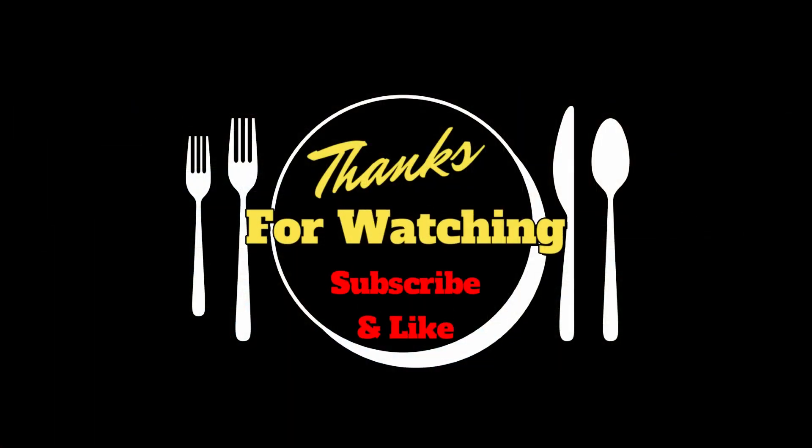And as always, thanks for watching. We'll see you next time. Bye!